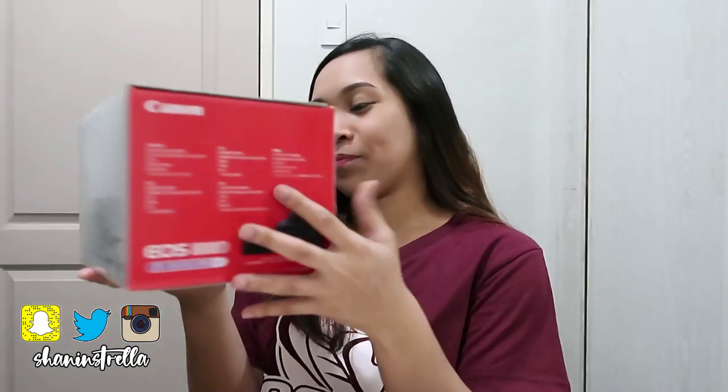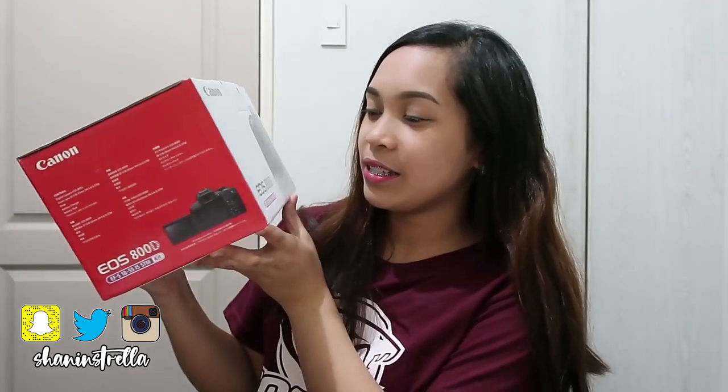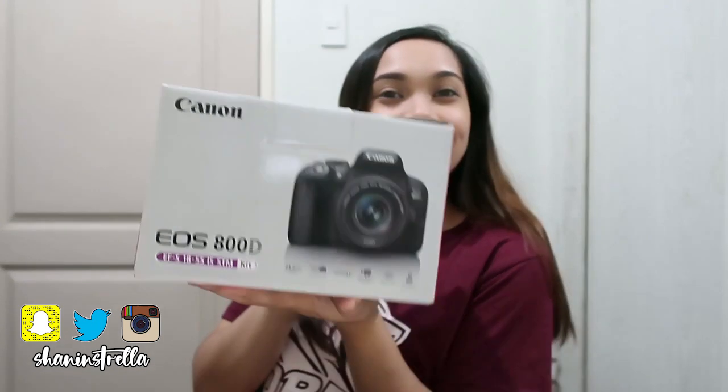So what I'm going to unbox is the new camera — the Canon EOS 800D. Ta-da!